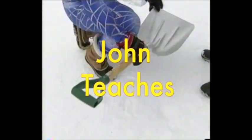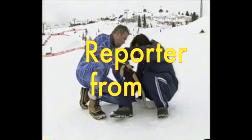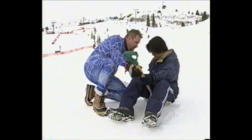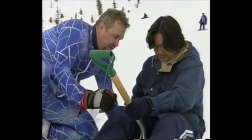First thing we want to do is get you in the right position on the snow shovel. Go ahead and sit in it. Now you want to scoot back as far as you can without touching the snow — scoot your butt back a little bit. Now you want to grip the handle with your knees, put your legs together. Hold it just like that.